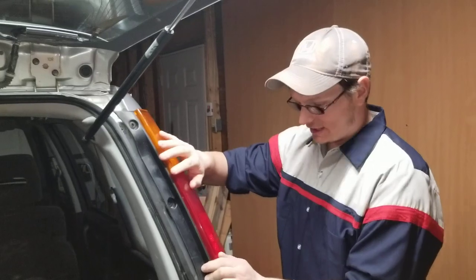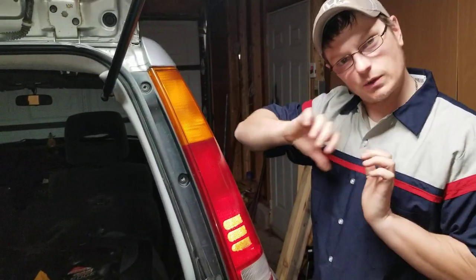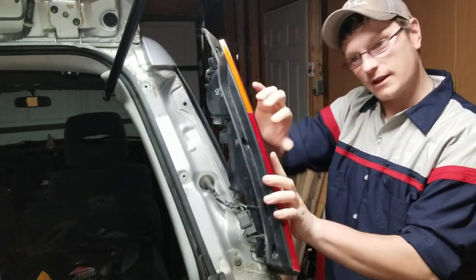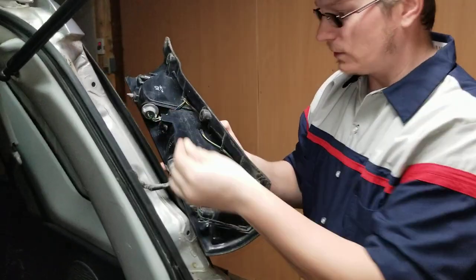So all of this — you take your light, pull towards yourself, and it comes off. That's what I mean — a Phillips screwdriver is the only thing you need. That's it, Pat, take it off.